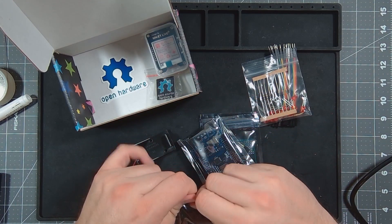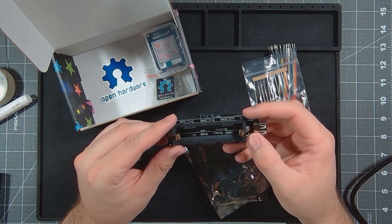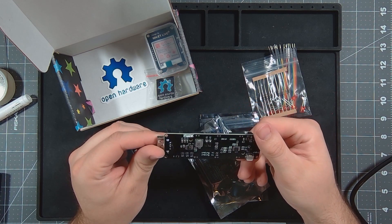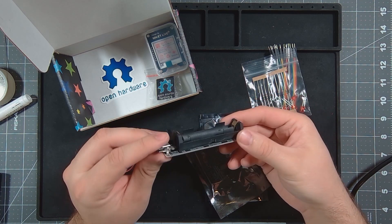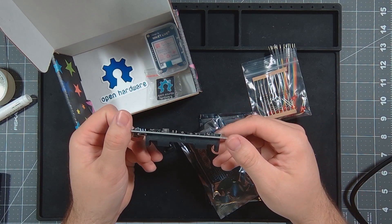I'm excited for this. An 18650 battery charger and shield. So it looks like it will output through the USB port and input is just micro USB.